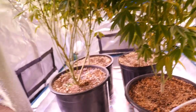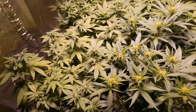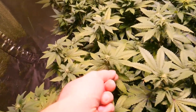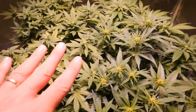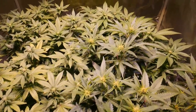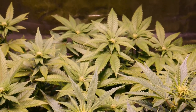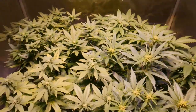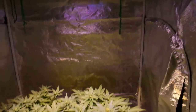That is it for the Optic 4 grow tent update. Everything's looking beautiful in here, bud sites are coming in nicely. Judging by this growth, I think in the next two weeks there's going to be some really nice bud sites happening and getting fat. These girls are popping off and so far loving this light.